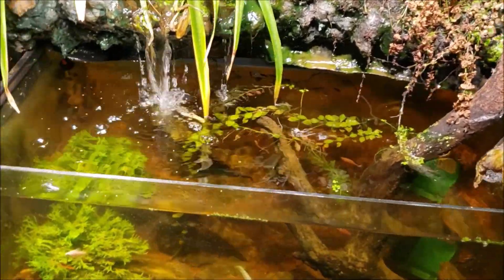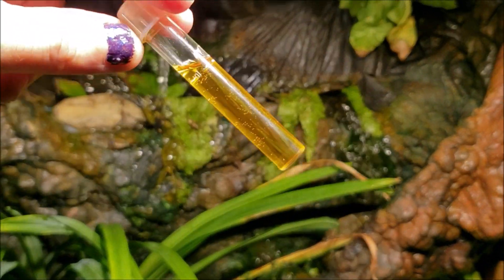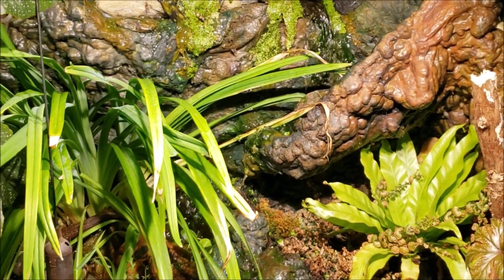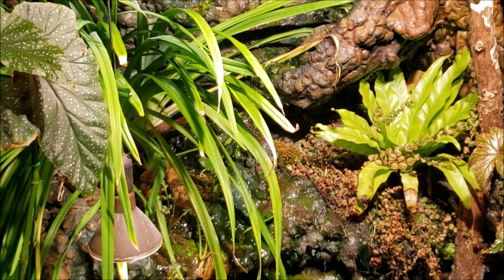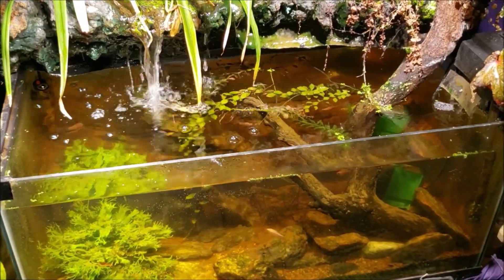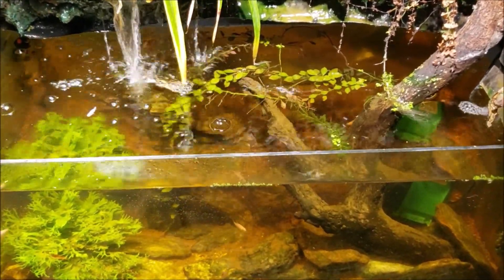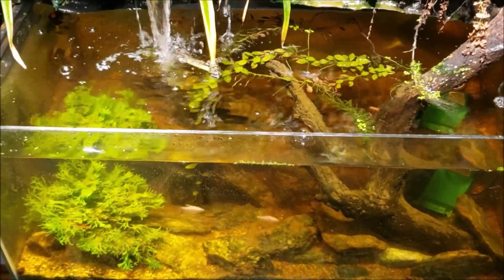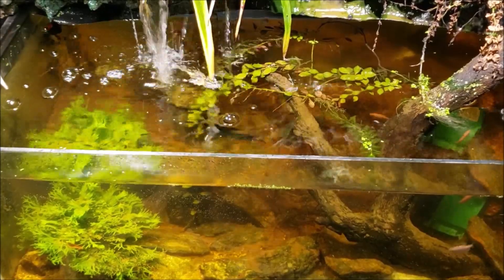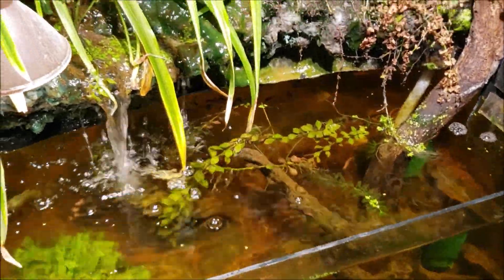As grungy as that looks, the nitrate in this tank is less than five parts per million — we did get some color change but it's very minimal. This tank has lots of greenery which helps absorb nitrate, and it's lightly stocked for a 40-gallon. So how do we define a dirty tank? Does nitrate make it dirty? Because if so, this tank is crystal clean. Does mulm and crud make it dirty? It might look nasty, but it's not affecting the fish or changing water chemistry in any way.